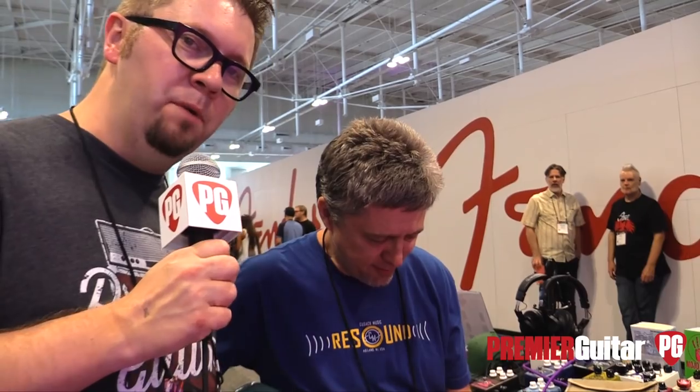All right, well thank you so much, Mark. This is Jason Chadwick with Premiere Guitar. We're going to have Mark play us out with something.